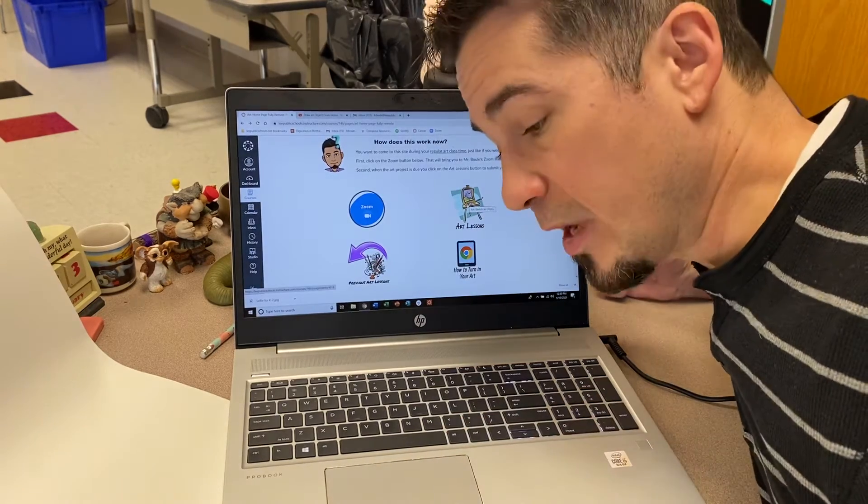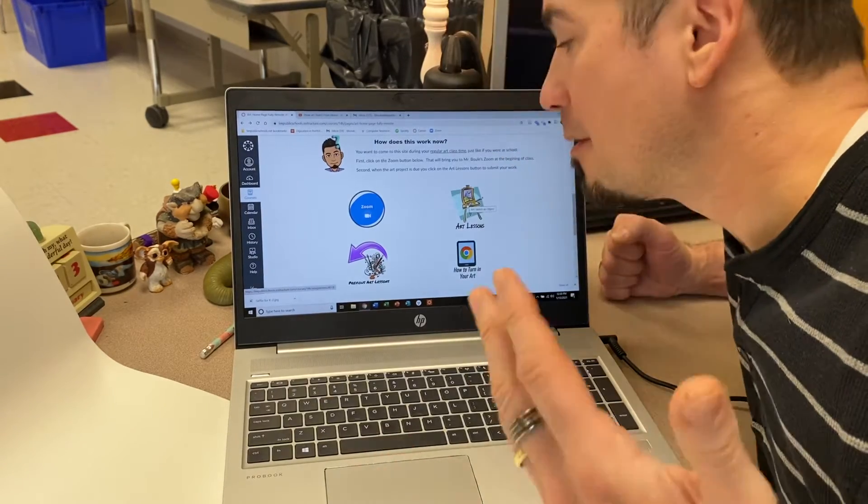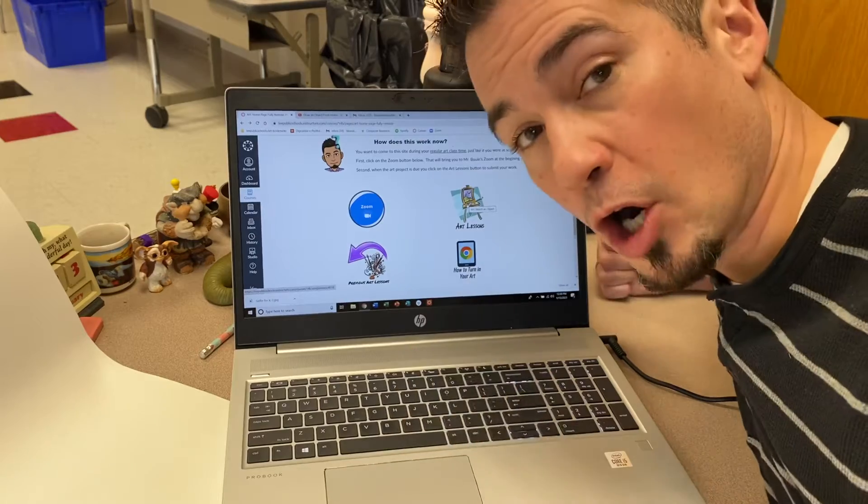This is where every week I'm going to have the Art Lessons posted. Now we're usually going to Zoom together — we Zoom first, and then you go to Art Lessons after.